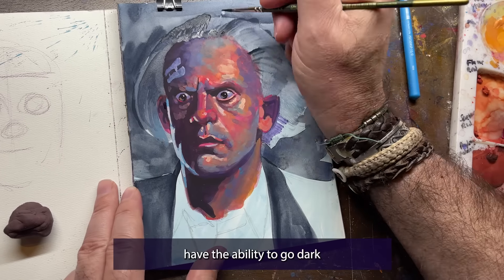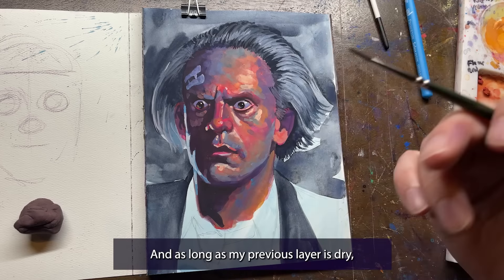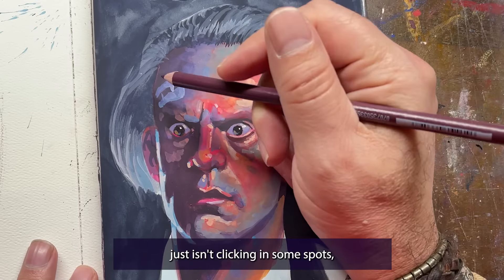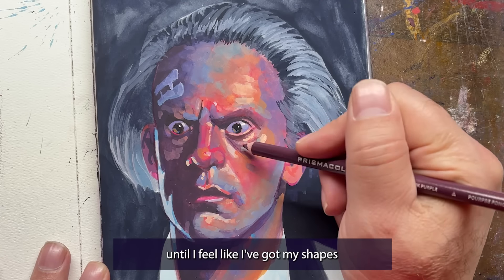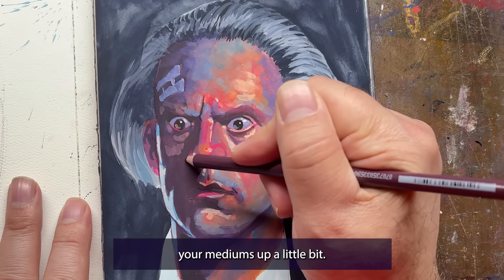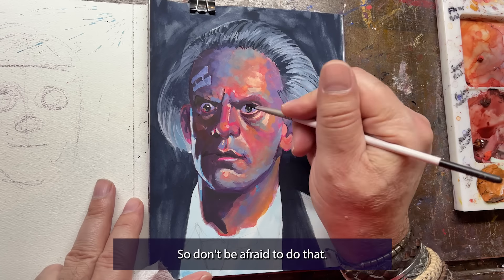Unlike markers or colored pencils, gouache paints have the ability to go dark or light at any moment — meaning I can paint something absolutely black, decide I don't like it, and paint stark white on top of it. As long as my previous layer is dry, I'll get good results. Gouache is kind of my universal undo button for art. But I don't like to draw with gouache; I like to draw with a pencil. Sometimes if the piece just isn't clicking I'll come in with a colored pencil and noodle a bit — draw on top until I've got my shapes or defined something I couldn't do with the gouache. So don't be afraid to mix your mediums.